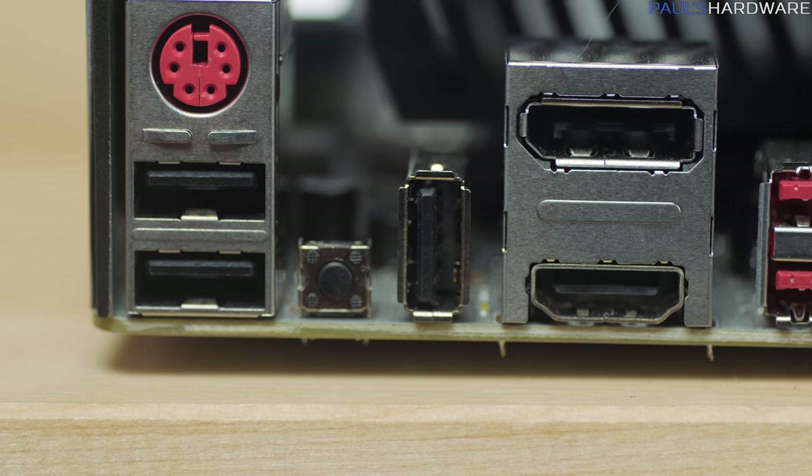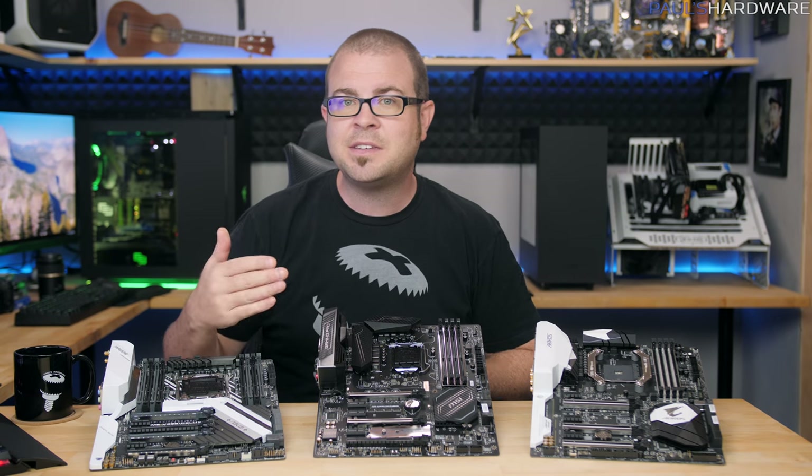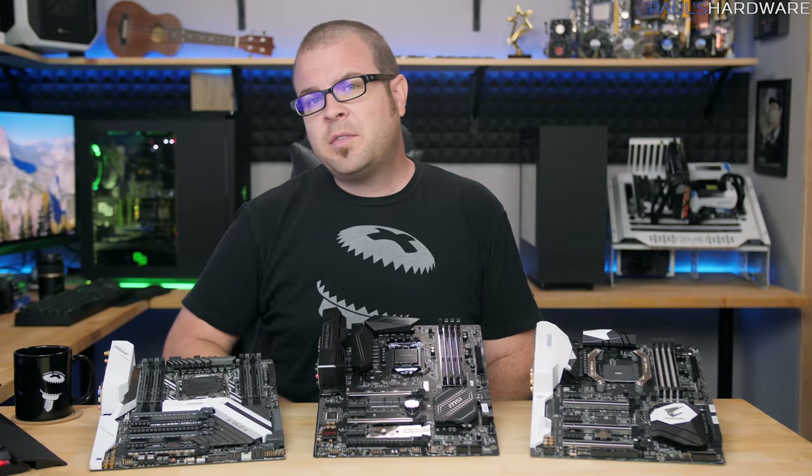Practically speaking, this will help you out most if you're dabbling with overclocking. If you find you pushed your system too far and you're not even seeing a display on screen anymore, clearing CMOS will reset the system to factory defaults and get you up and running again.